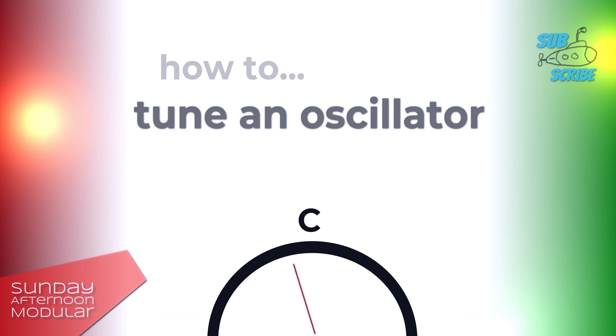The majority of VCOs do have a tune knob. Not all have a fine-tune knob though. And this fine-tune knob really helps you for getting the exact key. We will see this in the video.